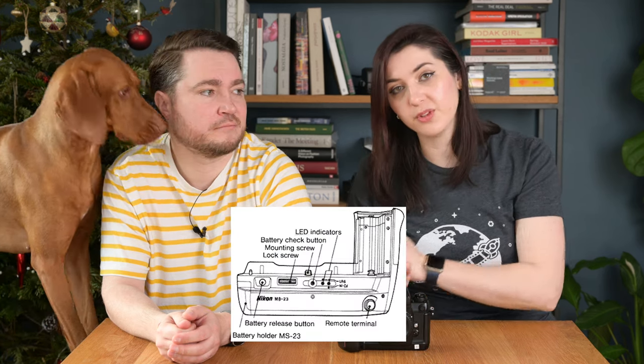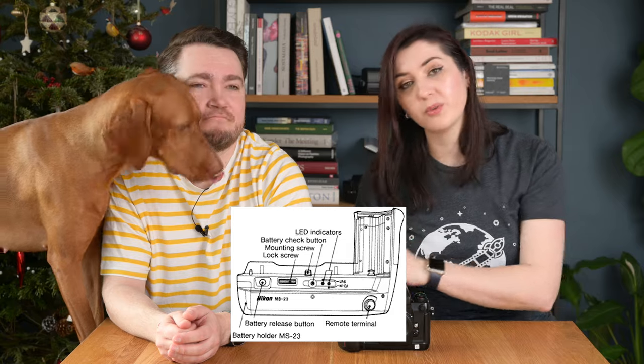The MB-23 would not only give you faster frames per second but also compatibility with the 250 film back and additional data backs. The F4 also allows you to change the back, so there was a multi-function back and a data back available for this camera.